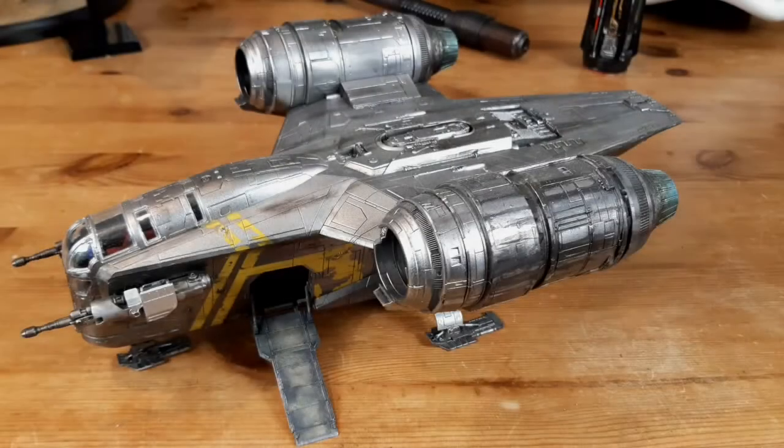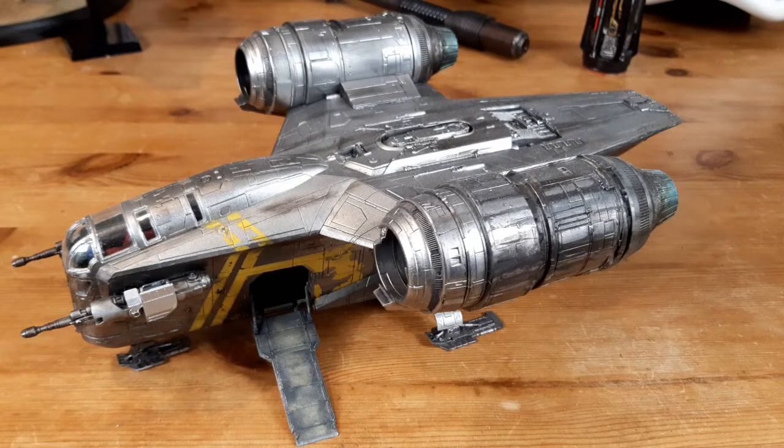So just to kick things off, there is the Revell 1:72 scale Razor Crest from Star Wars: The Mandalorian. Great kit to put together — I won't go into too much detail, as there are four videos where I show you step by step how to do that.